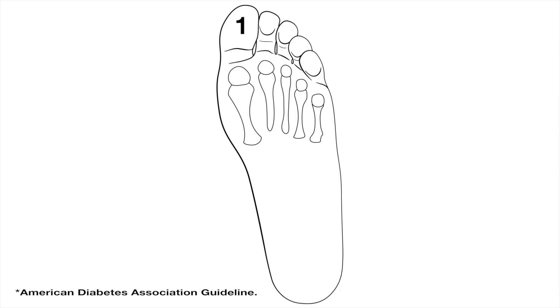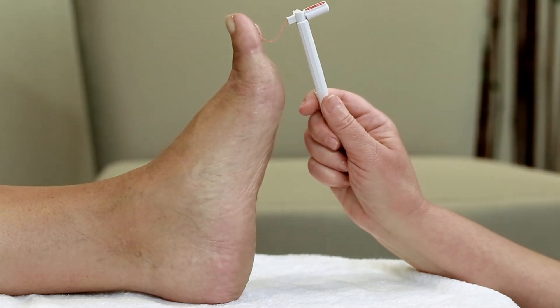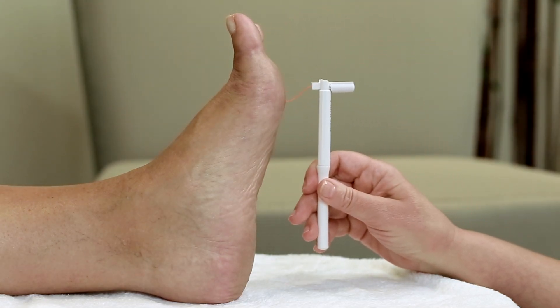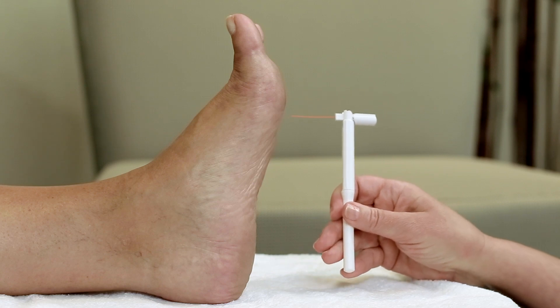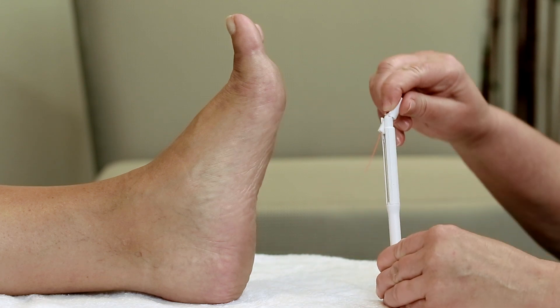Four sites are usually tested following the American Diabetes Association guidelines. Avoid calloused areas. If you do not feel one or more of the four sites, you are considered to have loss of protective sensation and may be at risk for diabetic foot problems.